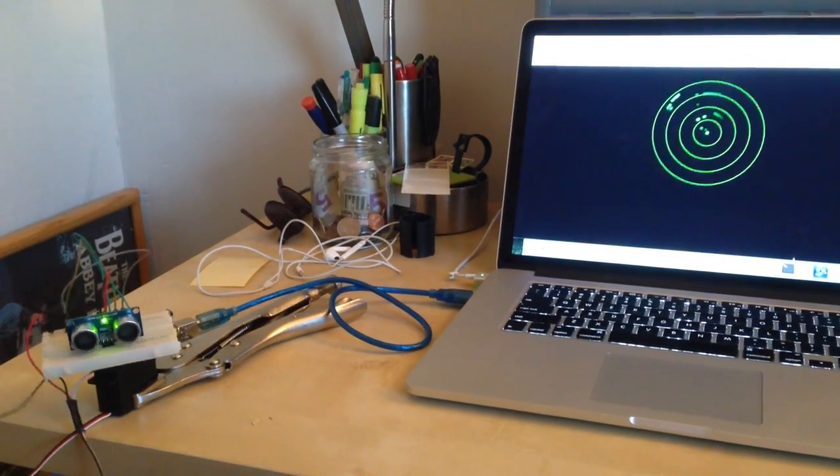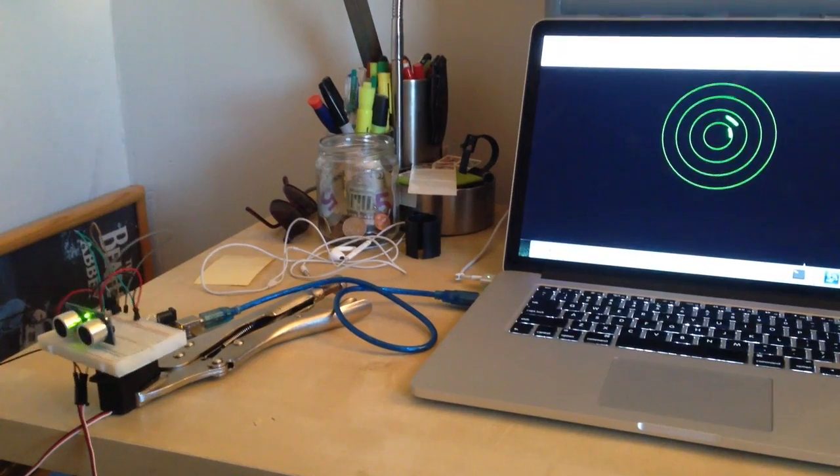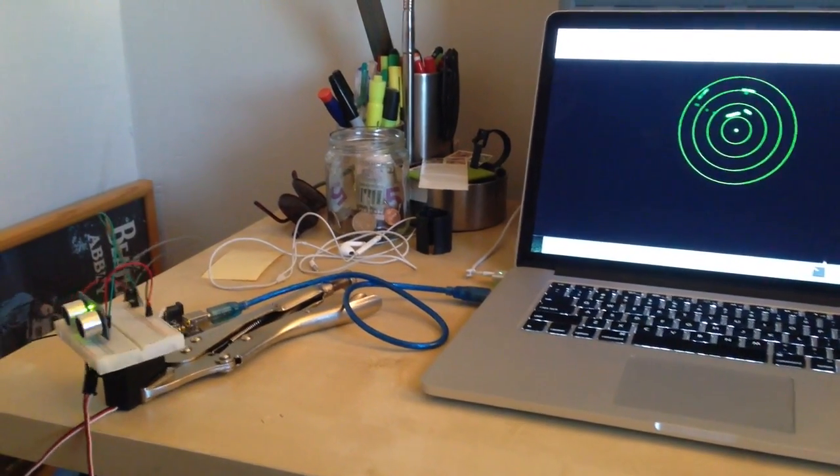Hey, just thought I'd share something I've been working on recently. I built my own homemade radar using an Arduino, an ultrasound sensor, and a custom front end which I built myself.